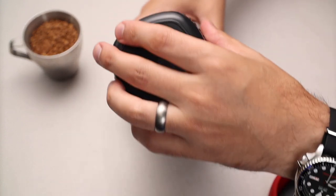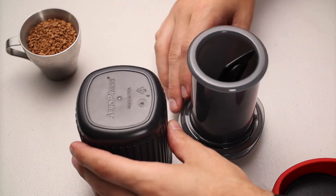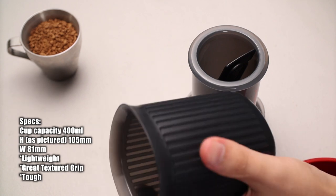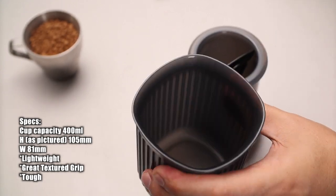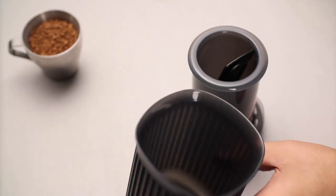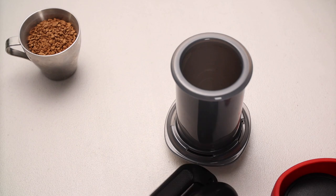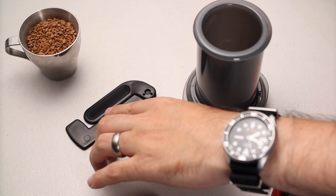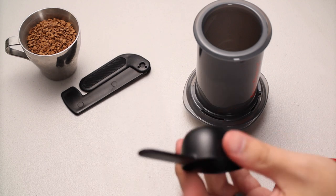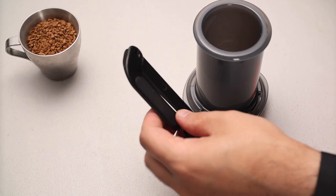Coming back to the unit itself — I'm going to turn it upside down and lift it up. This right here is actually a cup, and it's no small thing. It's pretty big, a generous size, pretty solid, not squishy, and well finished. So you don't need a cup — you've got one. Inside the AeroPress you've got the necessary tools to make wonderful coffee: the stirrer and also the measuring spoon, which is nice and small, compact, and robust.